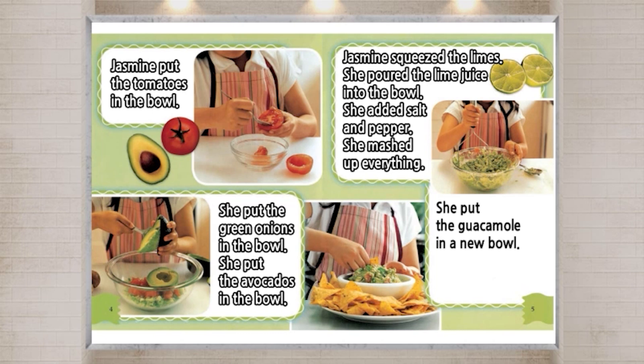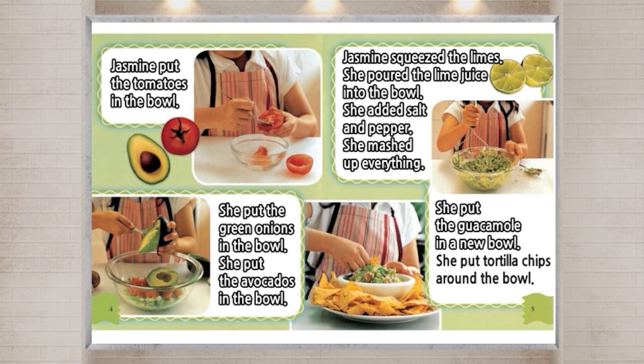She put the guacamole in a new bowl. She put tortilla chips around the bowl.